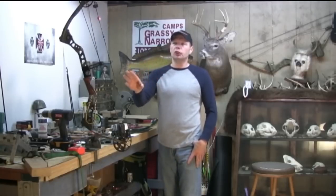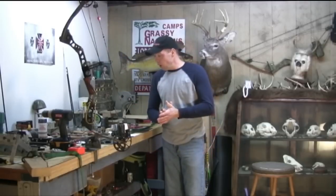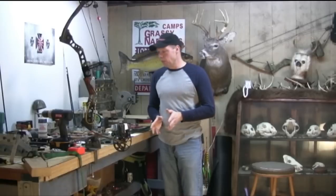Hey everybody, on this tip I'm going to be showing you guys how to build your own bowstring. Now I know for some of you guys out there this may be an advanced process, but it's still an interesting thing to know and it's going to help you with putting things on your strings such as peep sights and silencers.